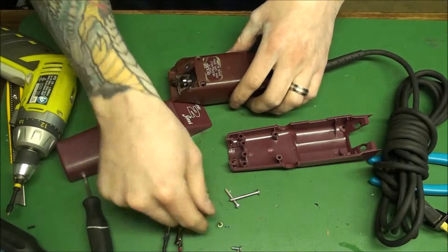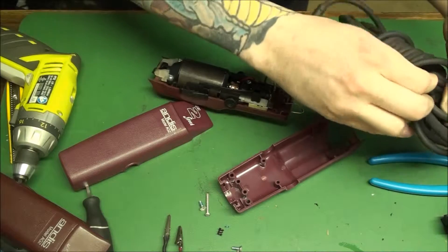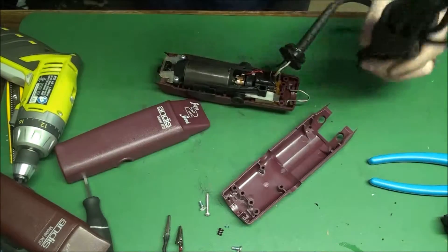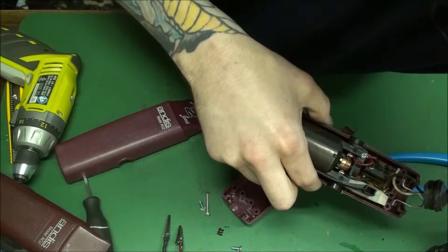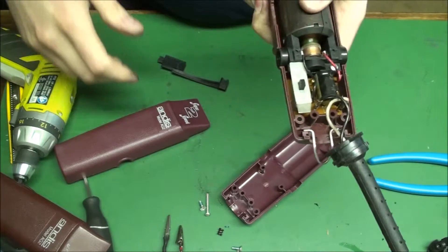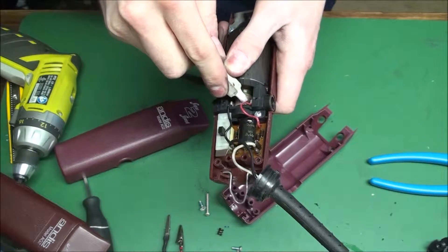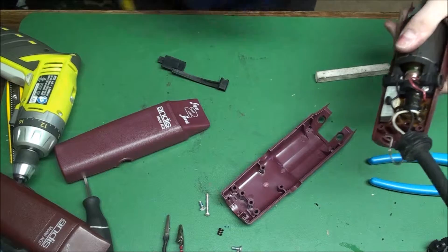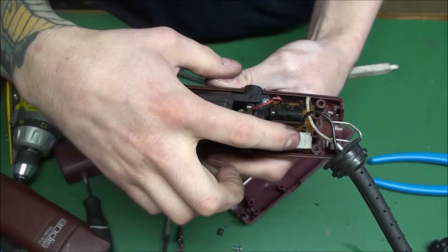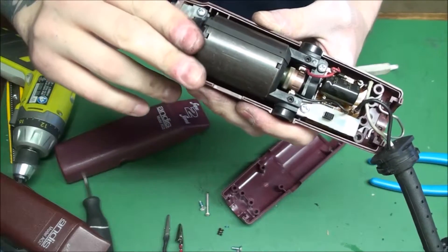Don't lose your little spring in there. Now that we got this apart, let's test it and see if we can see where the sound's coming from — so I don't put that part back on, because that would be dumb. Use your diamond stick to make the armature all pretty. Sometimes that can get rid of some of the sound. This is a good armature — I can tell because it's running full speed and there's no chopping.